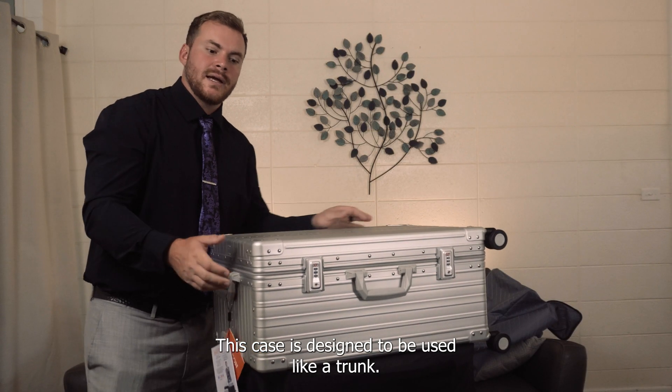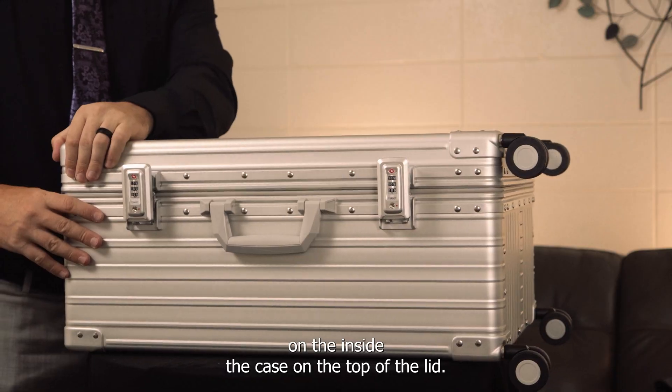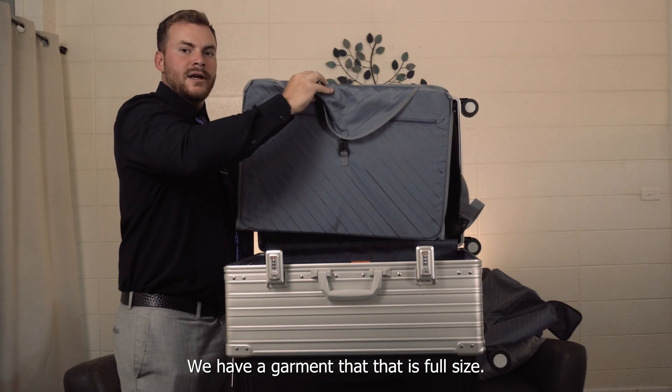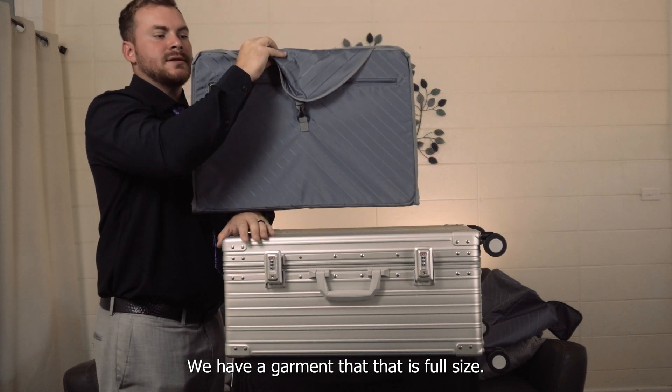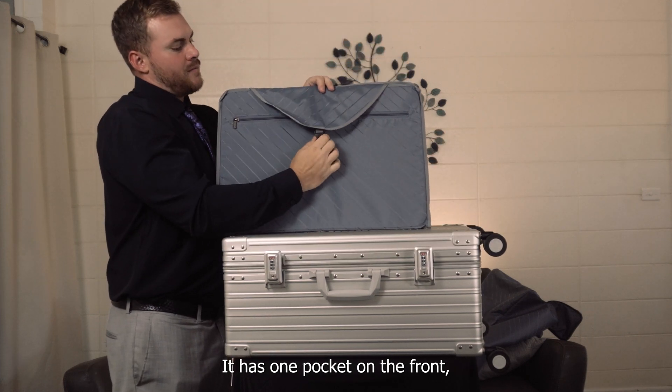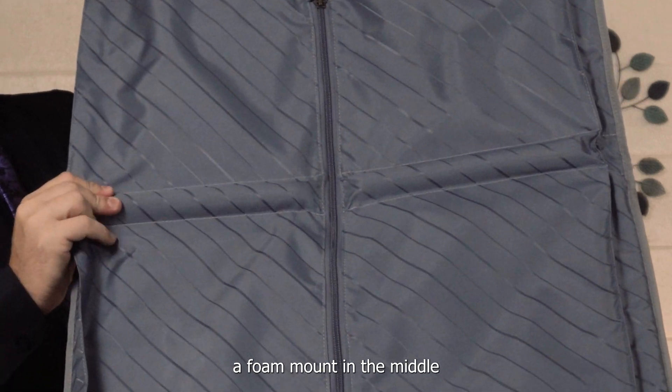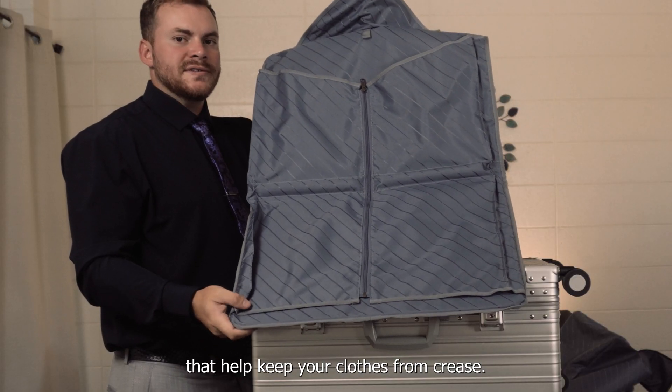This case is designed to be used like a trunk. On the inside of the case, on the top of the lid, we have a garment area that is full-size. It has one pocket on the front and a foam mount in the middle that helps keep your clothes from creasing.